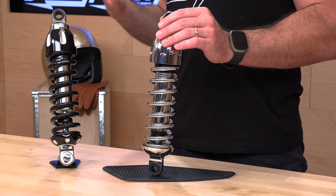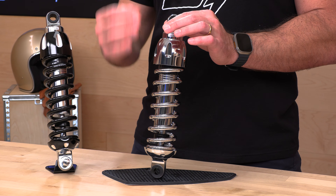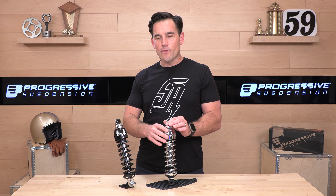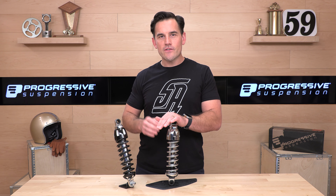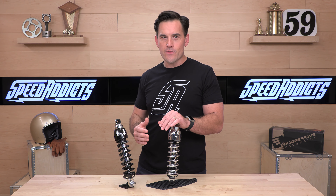Before we jump in and tell you all about the 430 series from Progressive Suspension, do us both a favor and subscribe to the Speed Addicts channel. It only takes a second. That way you're up to date, educated, and smarter than when we started this video. You don't have to worry about missing our newest releases. We're trying to give you that first look and help you make educated buying decisions. We appreciate your support.